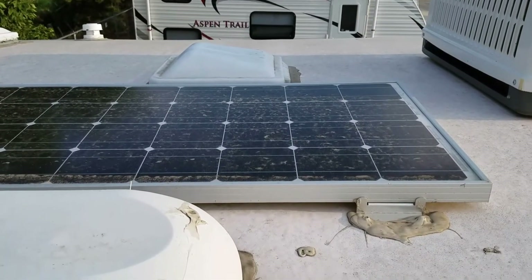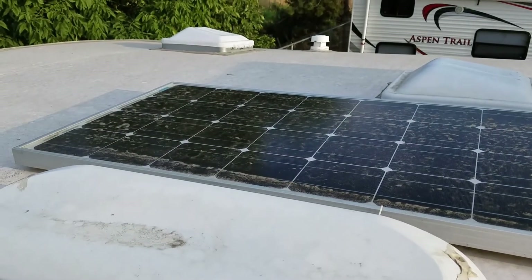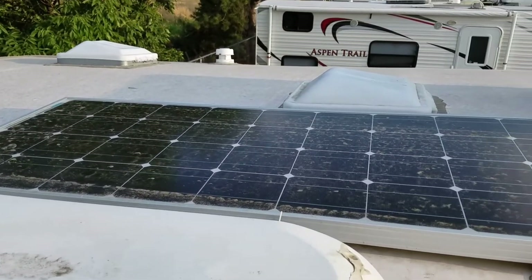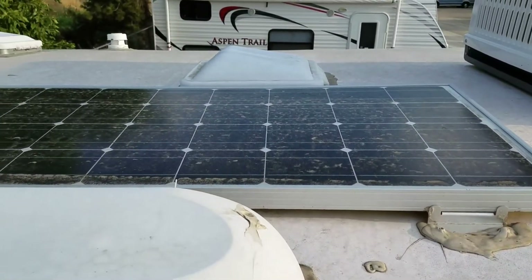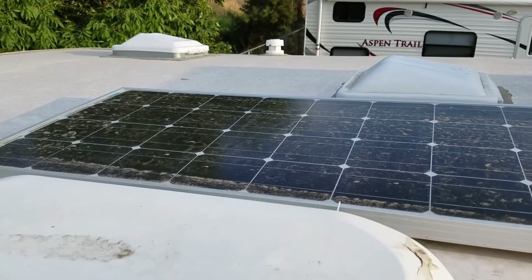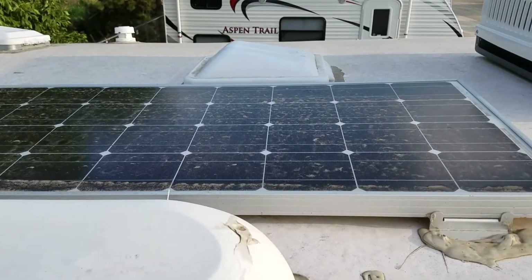This is the solar panel we have — a Renogy 100-watt panel, just the one. I do plan on doing an upgrade here at some point and deciding what our best option is. It would be nice if it had a tilt mount on it, but it does not. So this is our current solar setup: one Renogy 100-watt panel.